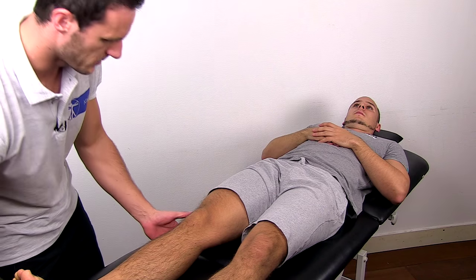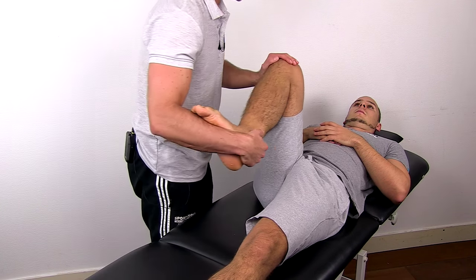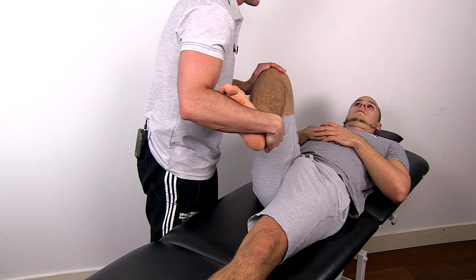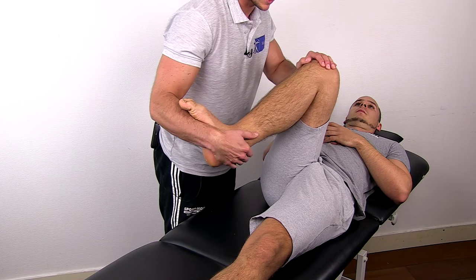To perform this test, bring your patient's hip into flexion, external rotation, and abduction. Then slowly move into internal rotation, adduction, and extension.